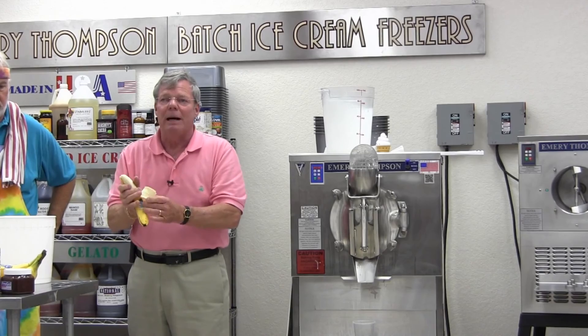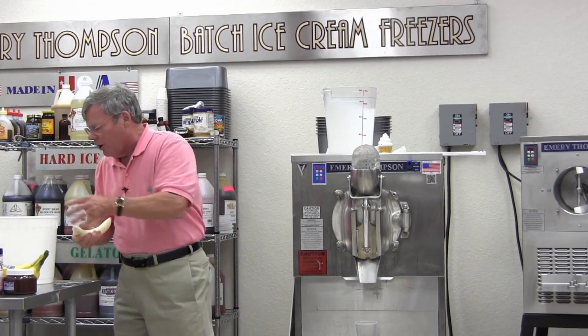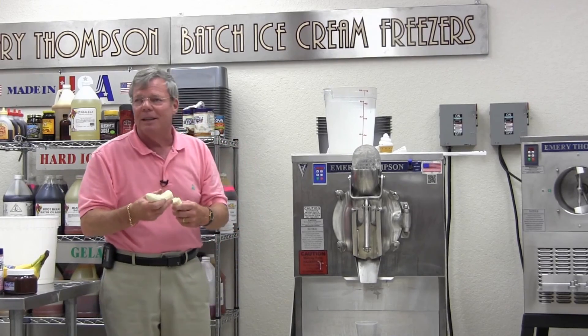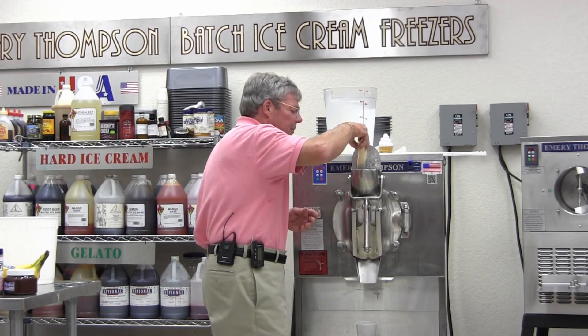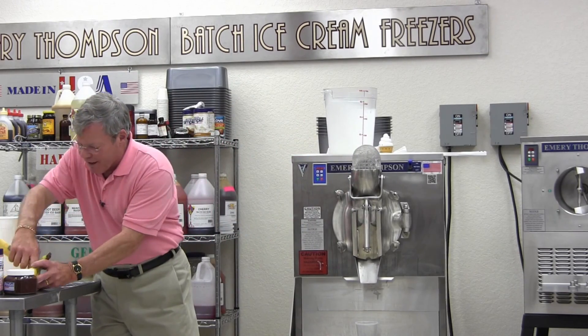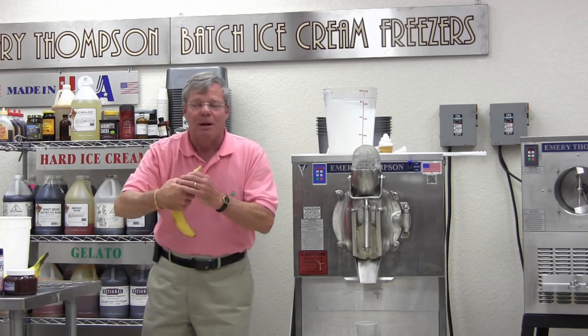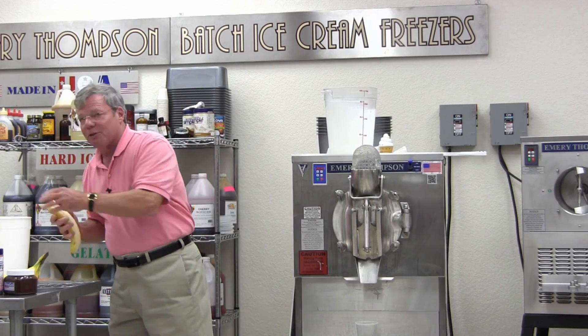The best bananas for ice cream: the more ripe they get, the sweeter they are, the more intense the flavor. So if these bananas were brown and ugly, they would be much better for the ice cream — a much more intense flavor. So I think I'm really smart, and I go to the public supermarket, the big chain down here in Florida.